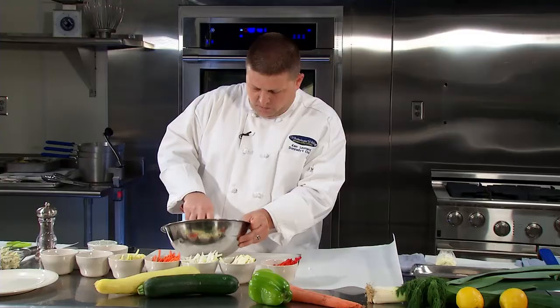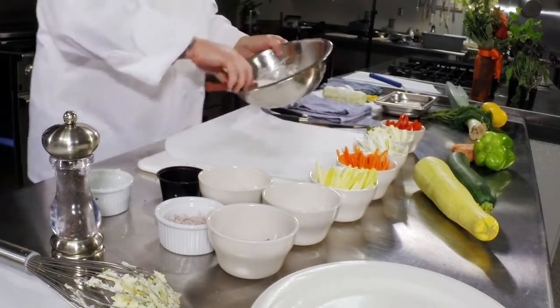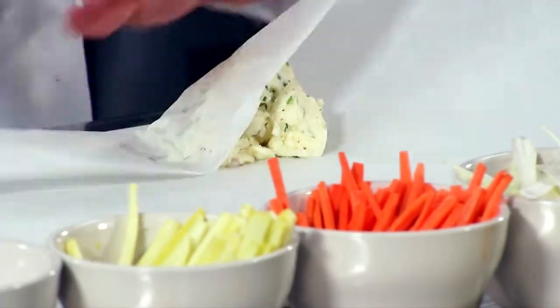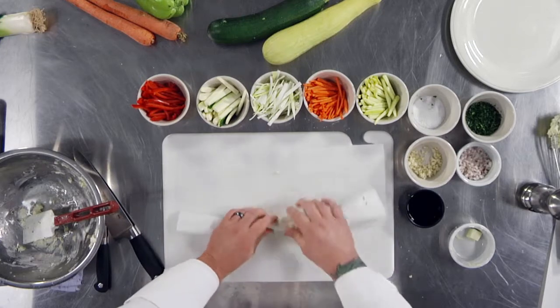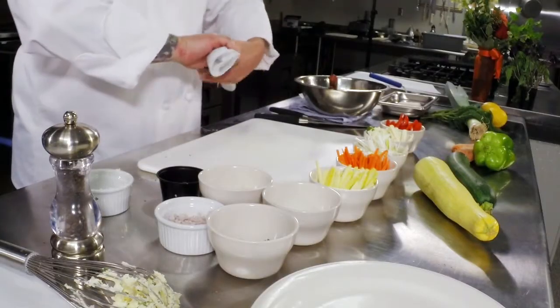Once you've got it incorporated, you're going to take it to parchment paper — or you can use plastic wrap, whatever you're comfortable with. Basically put it right in the center and form it into a cylinder. Wrap it up nice and tight, spread it out, get a nice cylinder going. Once you get to that point, put it in the refrigerator and let it cool and harden.